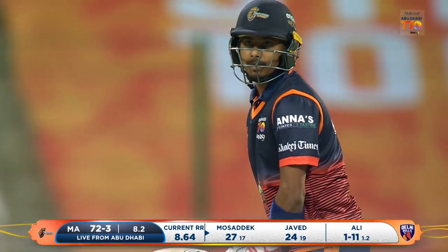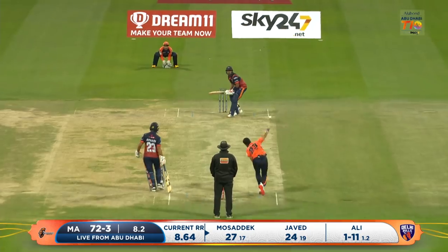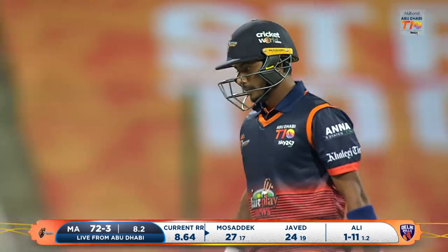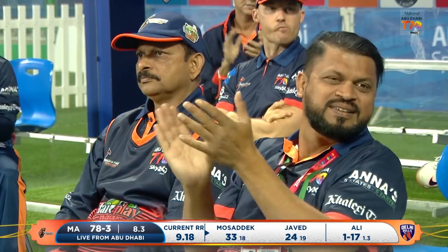They've got the defensive field set. He'll go for the heels. Nicely moved to the offside — is this the over the Arabians need? First a four, now a six!